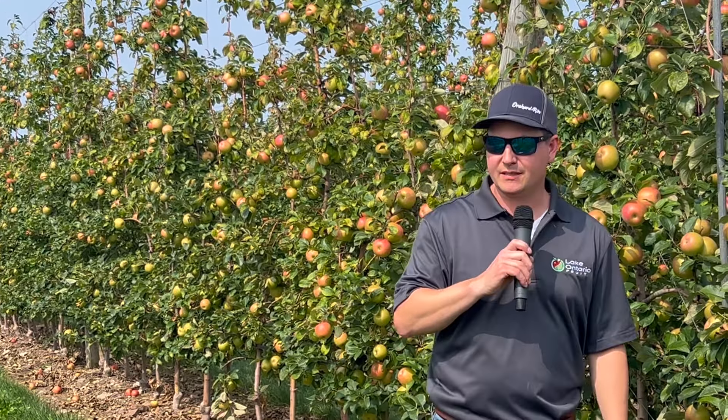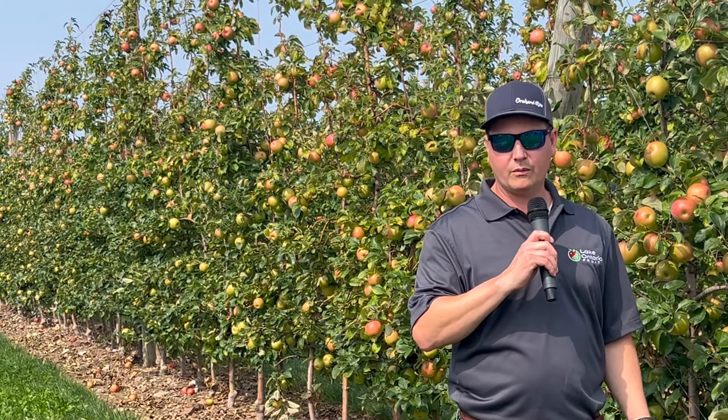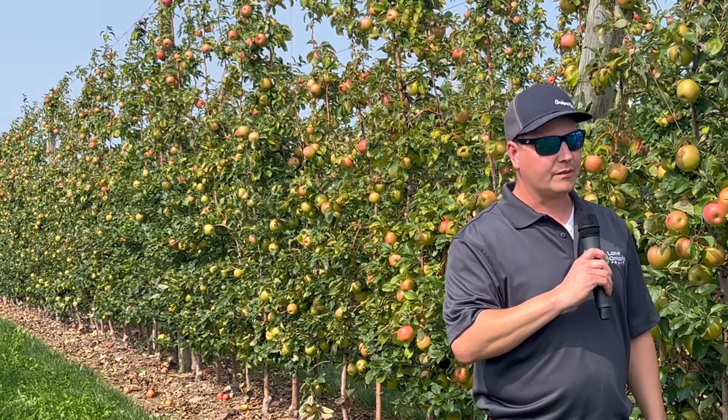Precision crop load management is something we've talked about for a number of years. Bobby, come stand by me — just a couple of questions. It all begins with pruning. You said pruning bud ratios. Tell us what you do as far as pruning. I'll stay with this orchard because we have a lot of different training systems here, but this block we've come down lower than 1.8 — it's been closer to 1.1 to 1.5 for this one. And for Gala, it's right there at 1.9.